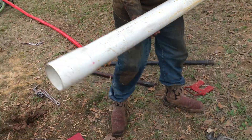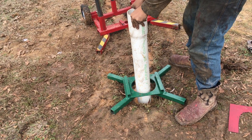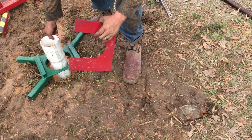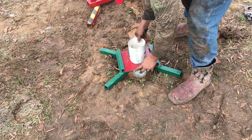You grab your casing — they are going to be 5 foot long. You slide it in there, then stop right at the coupling and get your breakout plate. Slide it in there; it will hold it in place.